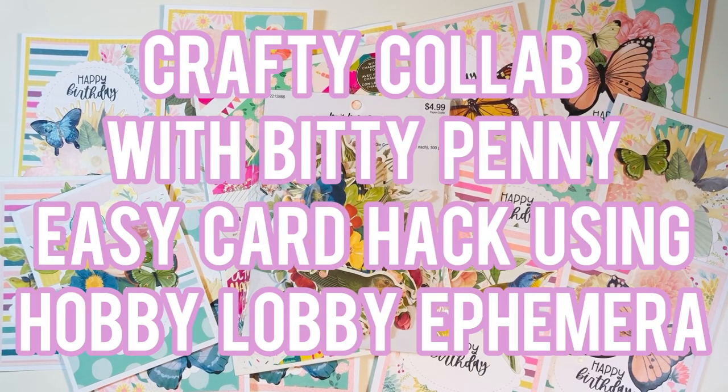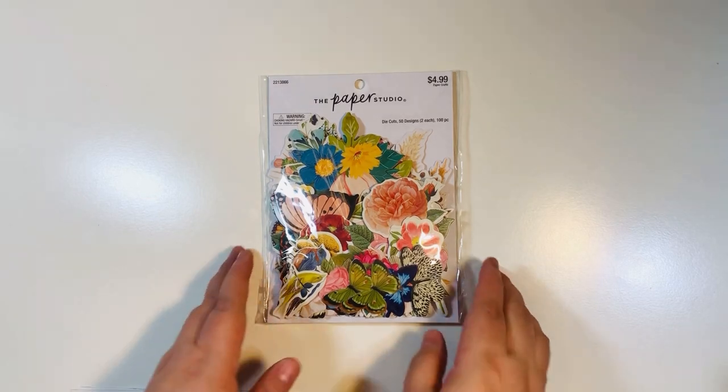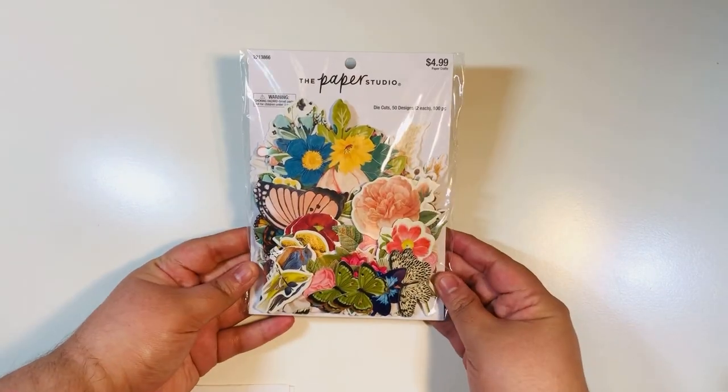Hi everyone, Leti here. Today I'm going to share with you a crafty collab that I'm doing with my friend Biddy Penny. It's going to be an easy card hack using Hobby Lobby ephemera that we both picked up. So welcome back everyone — today I'm going to do a quick little collab with my friend Biddy Penny.